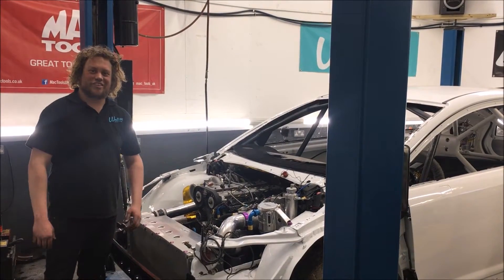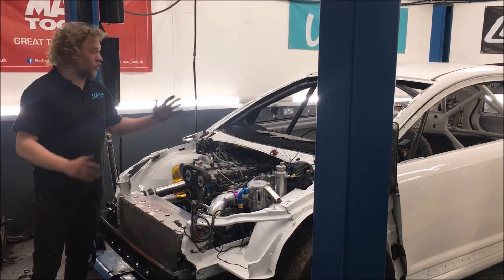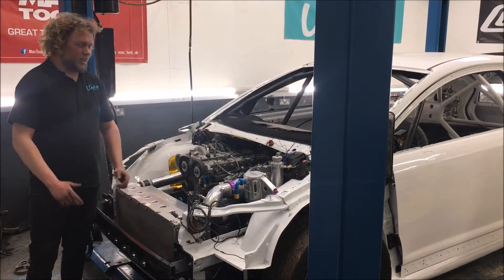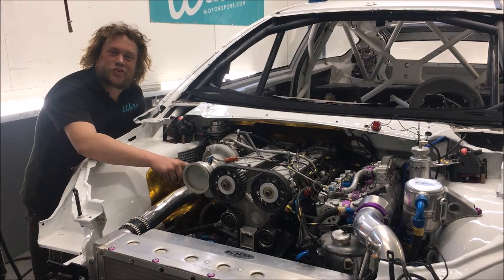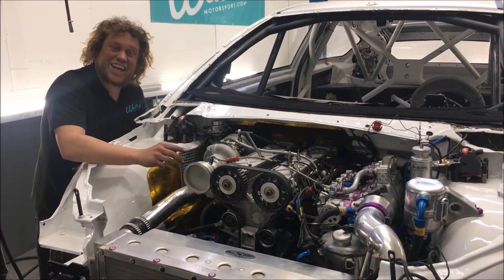Unlike most Citroen C4s, this has got the engine run all round. Longitudinally mounted, it's got four-wheel drive, four-cylinder, big turbocharger. The restriction on the front of it is producing around 580 horsepower. Without that restriction, it's capable of nearly 800.